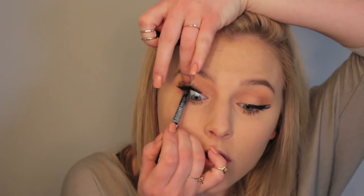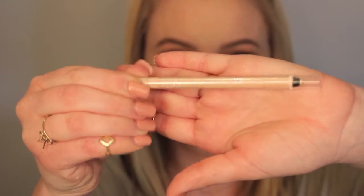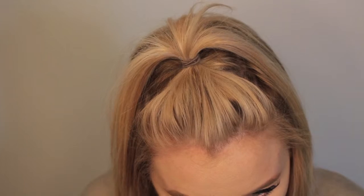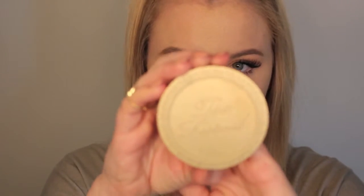Once both lashes are done — it's always an achievement — I'm going to go in with my NYX Black Coal Liner, though any black liner will do, and just tightline the upper waterline to make sure there isn't any gap between our top liner and our lash line. Then going in with a cream liner, I'm going to apply this to the bottom lashes just to make the eyes appear more awake.